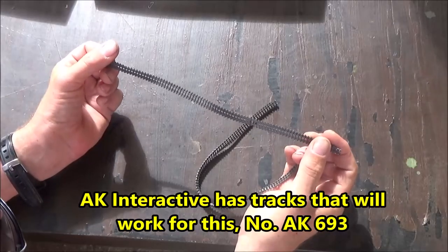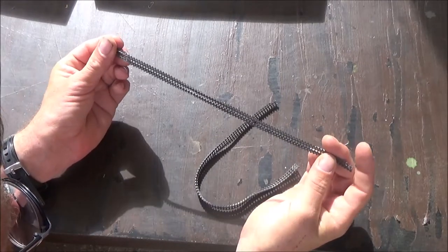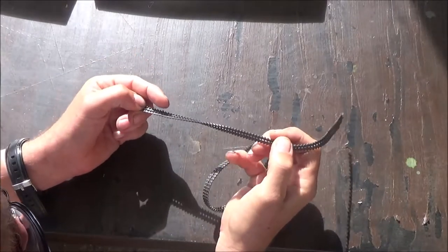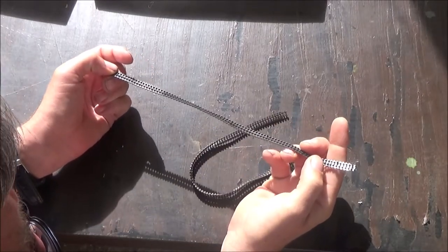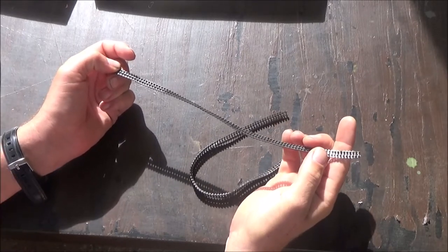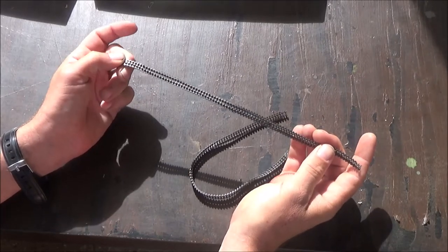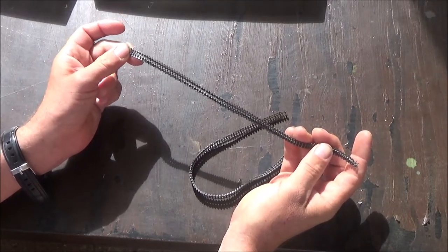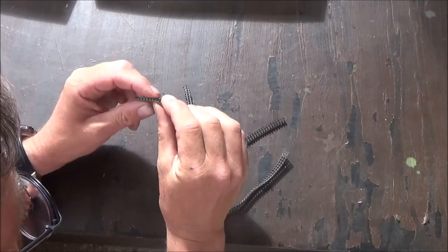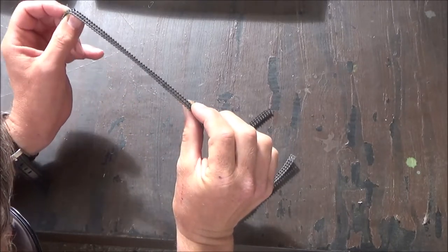It's pretty stiff and a little bent — a little heat would loosen it up. We have these pins you have to cut off the guides. They wouldn't be center guides — I guess they would be outer guides, because they have guides on both sides. Some tanks only have center guides. They always have these big pins you have to trim off — about four of them.